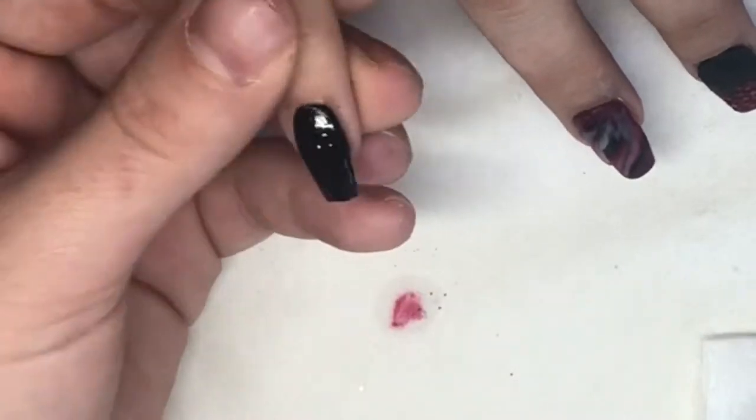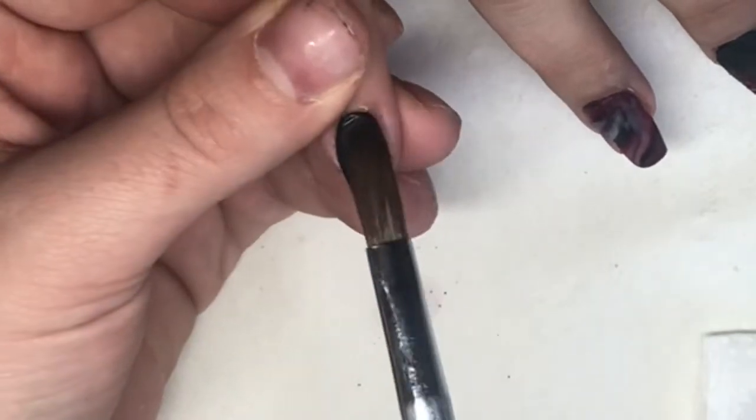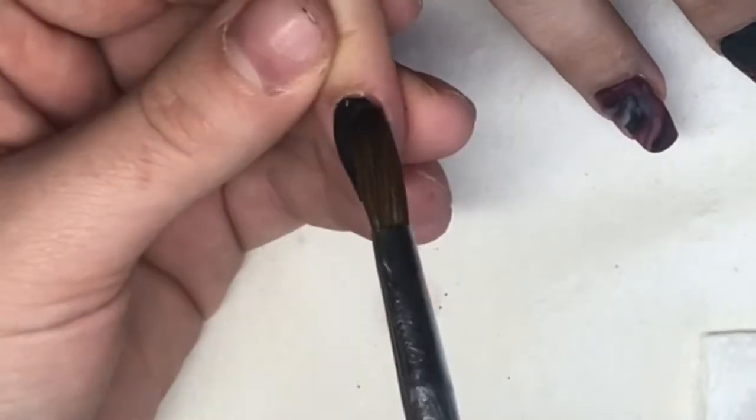Here on this pinky I'm just going in with Black Magic again — I think I'll just leave this plain black, and do the thumb as well.